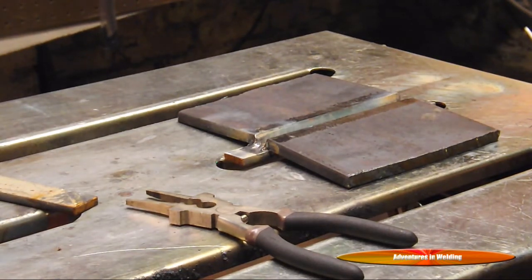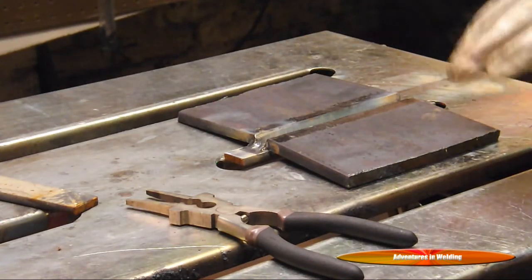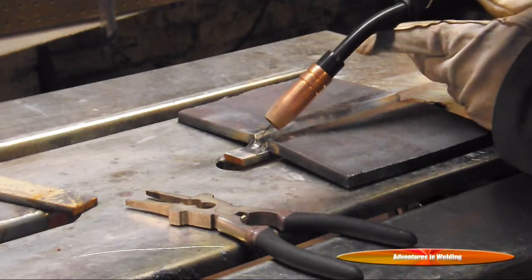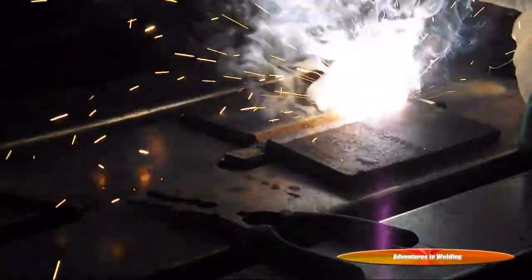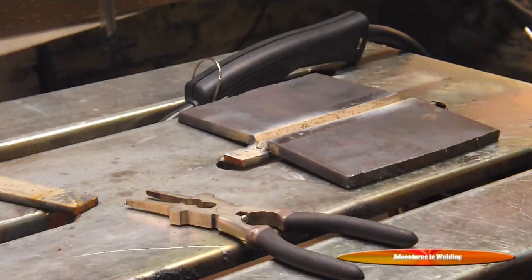Keep in mind, since we are using the flux core technique which produces slag, the rule of hand is: if there's slag, you drag. So we will be welding in this way. We'll put in two root passes, tying in our two large plates to the backing plate. Make sure you extend beyond the edge of the main plate and onto the backing plate for a good tie-in.